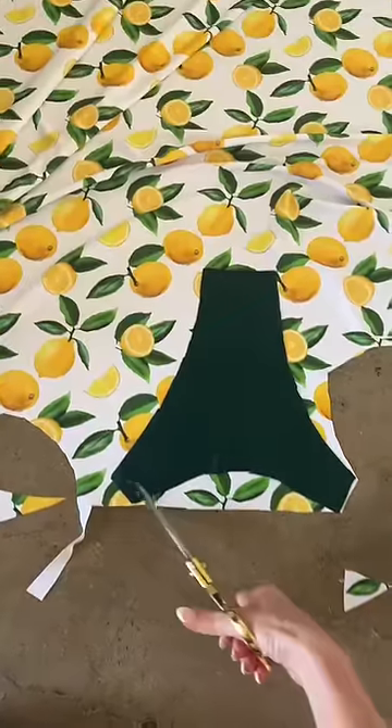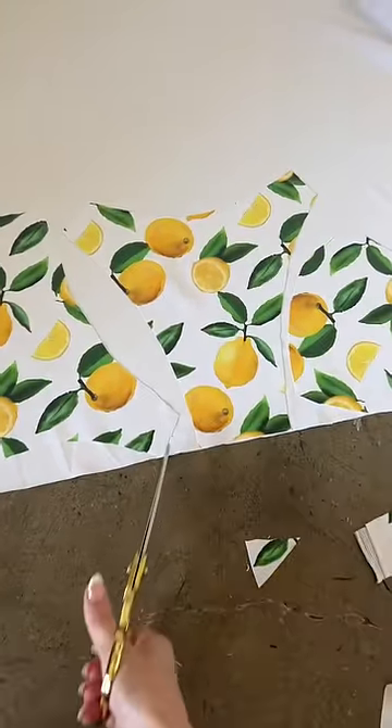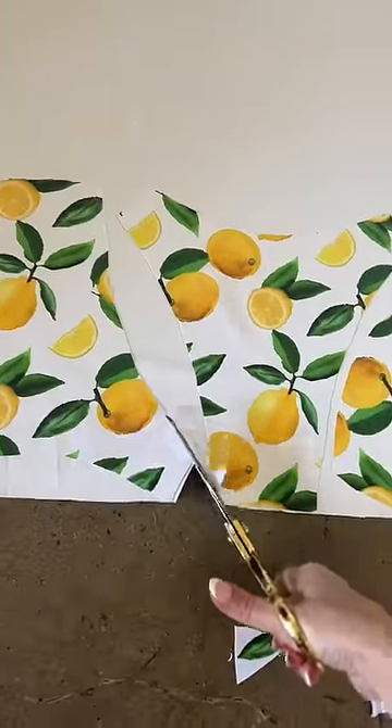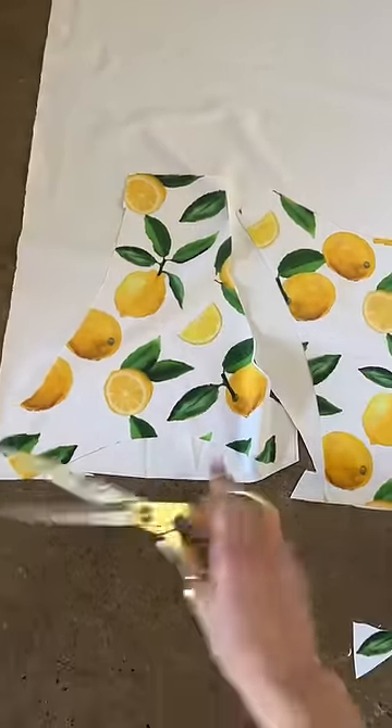I don't freestyle the bottoms — I do have a pattern for those. Now it's time to cut the lining. I use a white spandex because I want to keep this print vibrant, and it's really thick so we shouldn't have any issues with it being see-through.